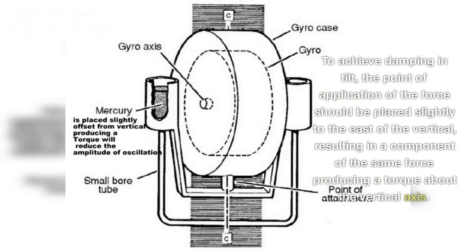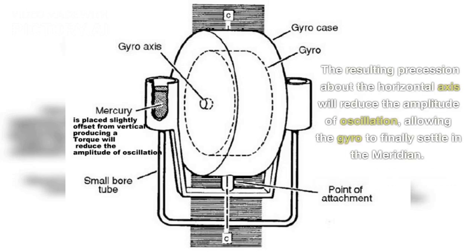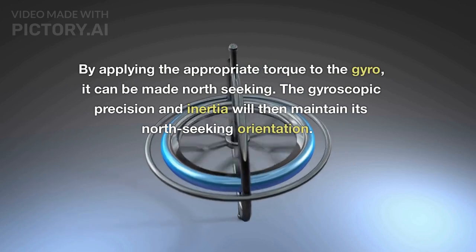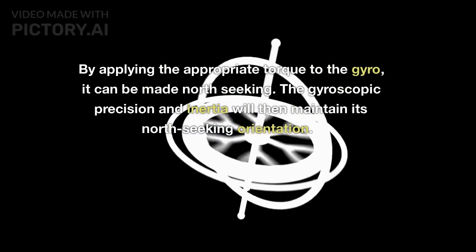To achieve damping in tilt, the point of application of the force should be placed slightly to the east of the vertical, resulting in a component of the same force producing a torque about the vertical axis. The resulting precession about the horizontal axis will reduce the amplitude of oscillation, allowing the gyro to finally settle in the meridian. By applying the appropriate torque to the gyro it can be made north seeking. The gyroscopic precession and inertia will then maintain its north seeking orientation.